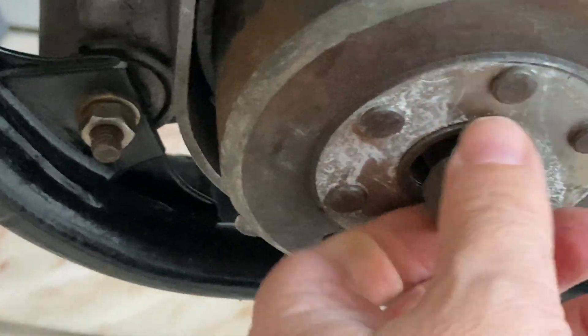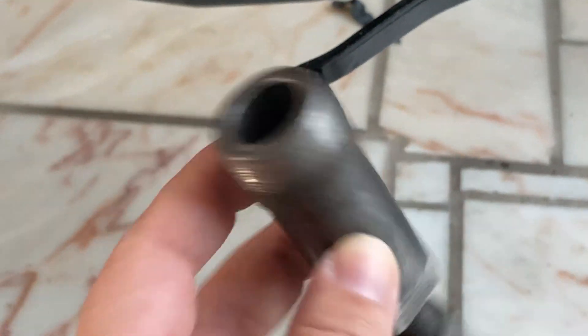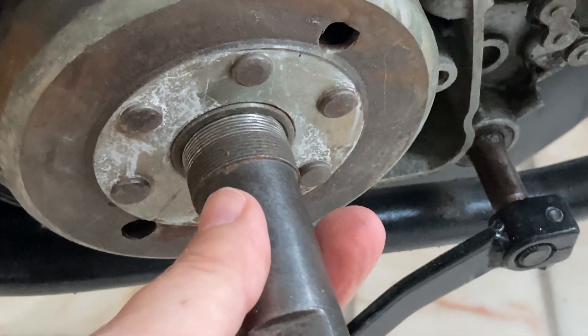Under the nut there should be a couple of washers. Next, we use a flywheel extractor. Beware that it screws counterclockwise, so pay close attention and don't force it in.